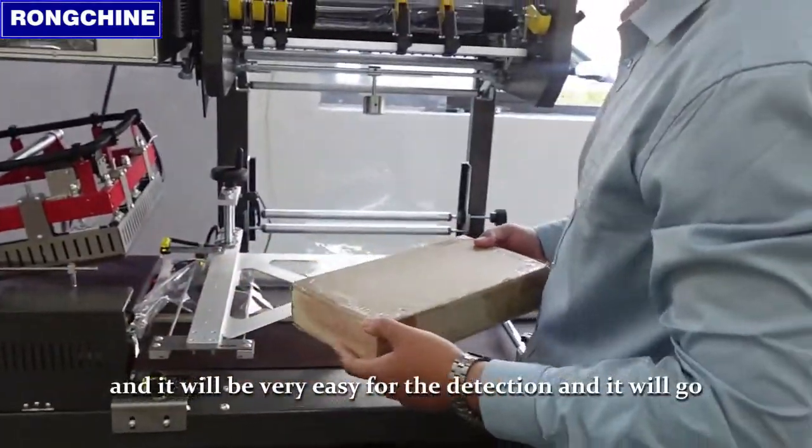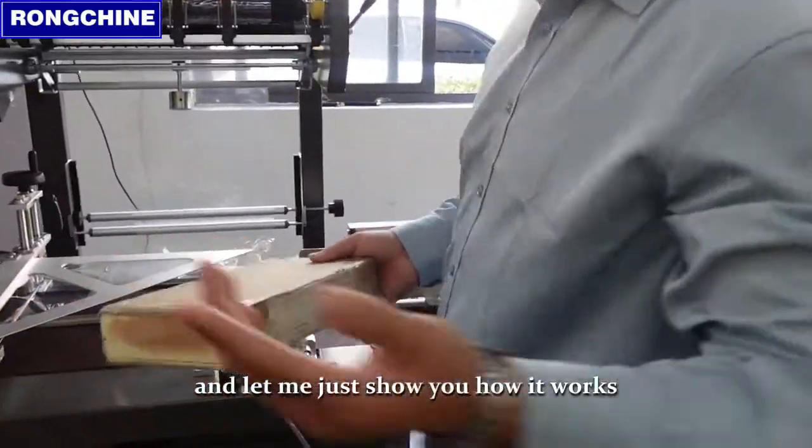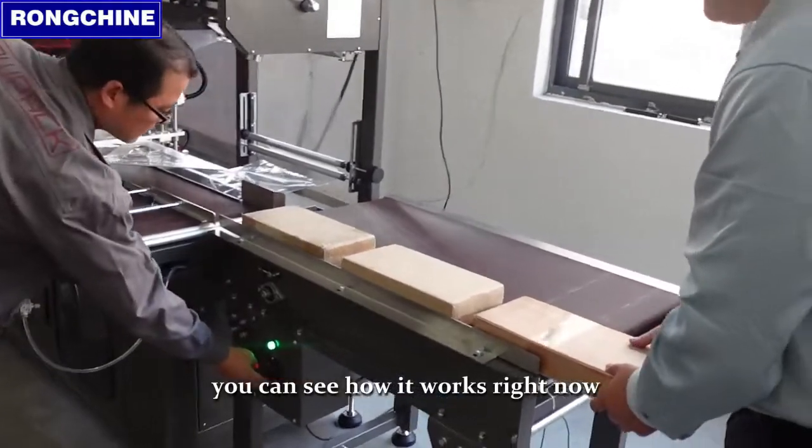And it will be very easy for the detection and it will go. Let me just show you how it works. So we will just continue in the automatic mode. You can see how it works right now.